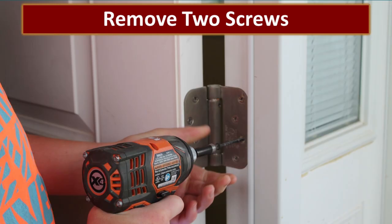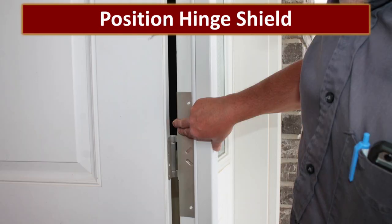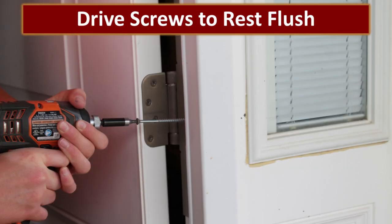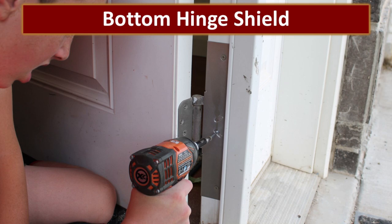The next step was to put on the hinge shields. This required the removal of two screws from both the middle and the bottom hinges on the door. We then positioned the hinge shield, pre-drilled the holes, and put the screws in — a fairly straightforward process. We also repeated this step on the bottom hinge shield.